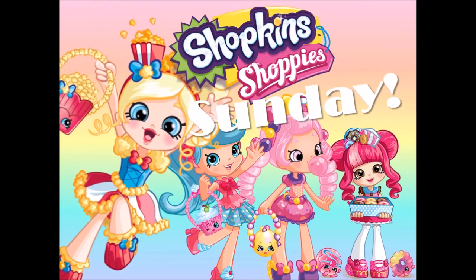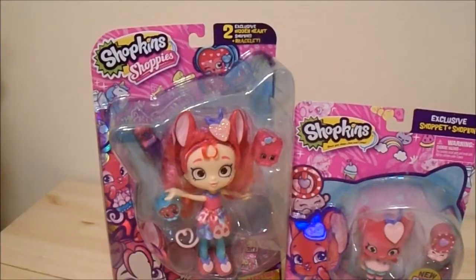Shoppy Sunday, yay! Hey guys, Stitches here. It's been a hot minute since I've been here doing a Shoppy Sunday video. Didn't you guys miss my annoying voice?